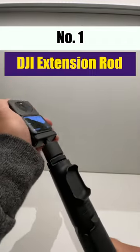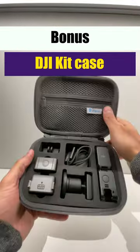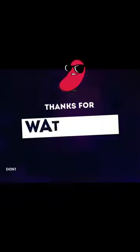Finally, number one is the extension rod from DJI with a remote control. You can bend the stick for vlogging and also use the remote control to click pictures from a distance. As a bonus accessory, there's a kit case with all the sections for the camera and all the accessories that you use.